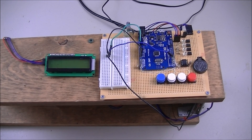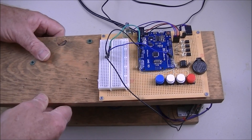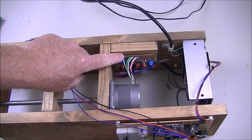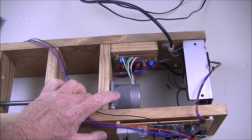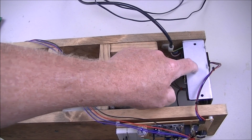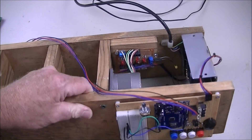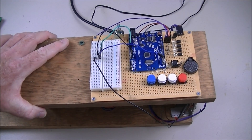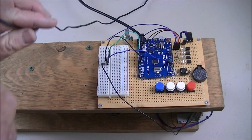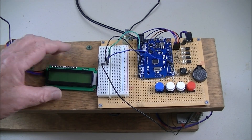Let's look at the motor connections underneath briefly. This is a motor driver board. This is a 1.8-degree, 5-volt high-torque stepper motor. This is a separate 5-volt power supply for the stepper motor, and the Arduino board itself is powered by its own separate power supply for stability of operation.